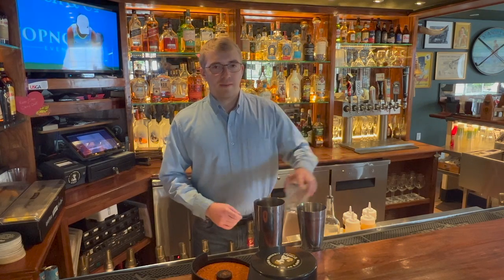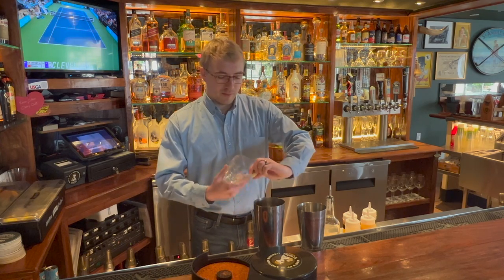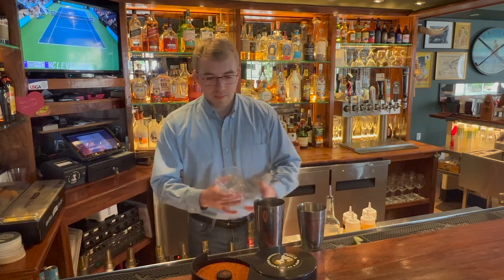Hello, my name is Devin. We're at Brophy's Tavern. I'm going to introduce you to one of our signature cocktails, the Doc Ellis No-No. I'm going to start off by rimming the glass here with a little lime and tajin.